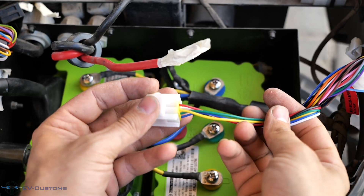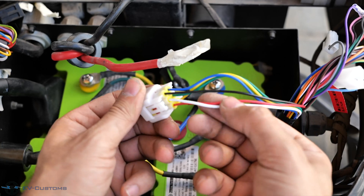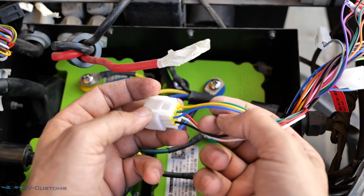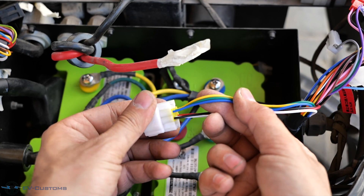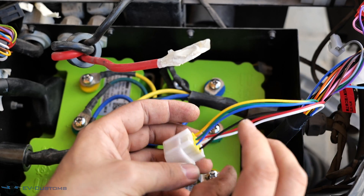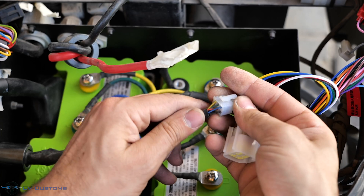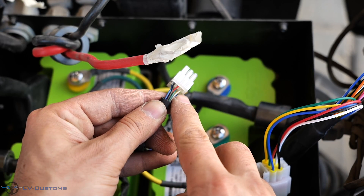Here we have the hall sensor cables from the controller. The white wire is the speed sensor, the red wire is the positive pole of the sensors, the black is the negative pole, and the blue, green and yellow are the output of the sensors. All Far Driver controllers have this specific waterproof plug, and since I don't have a pair of this specific plug, I will solder them straight to the motor sensor wires.